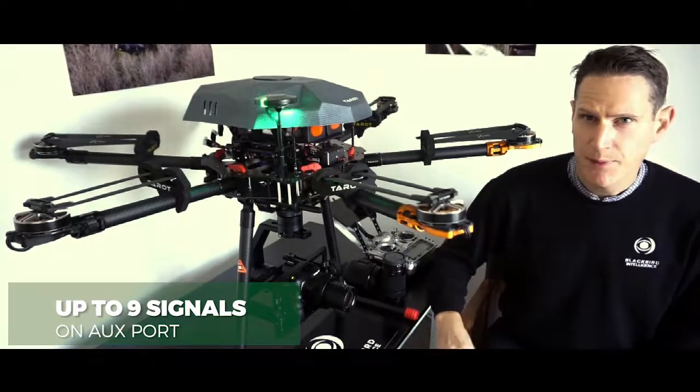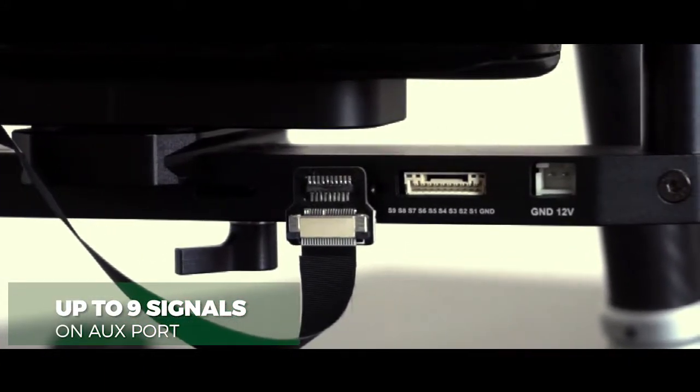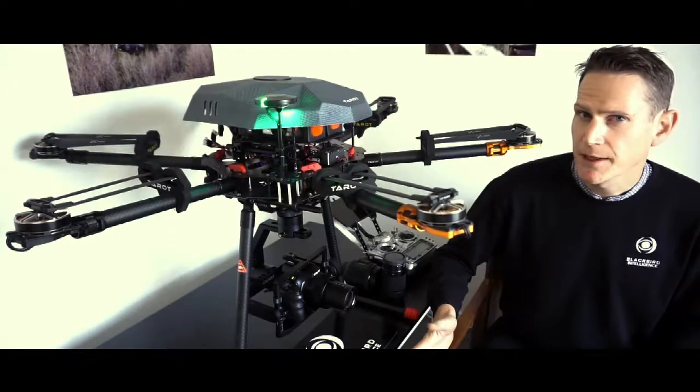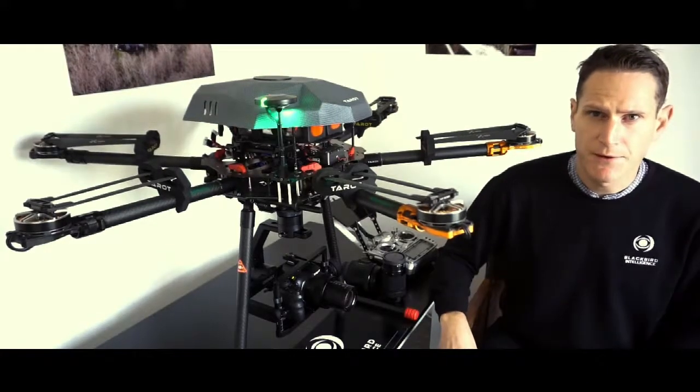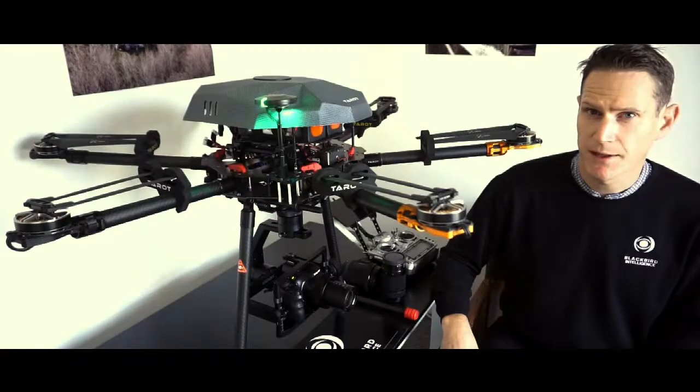Secondly is the 9-pin auxiliary connector. You've got 9 pins now — you can even run an analog signal with a camera controller, or maybe something else as well. So you're basically now covered for almost anything currently on the market, and it's future-proofing it as well.